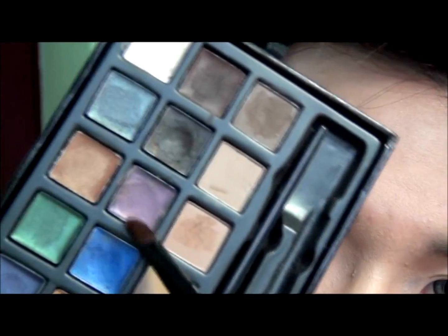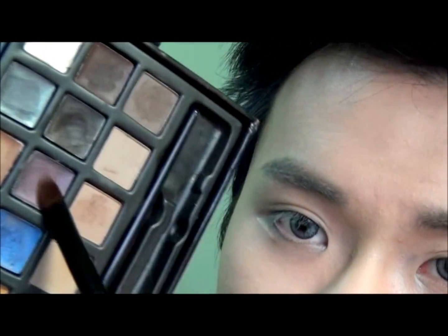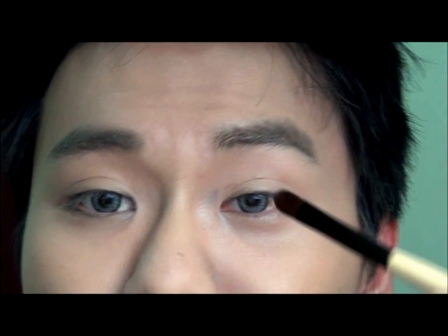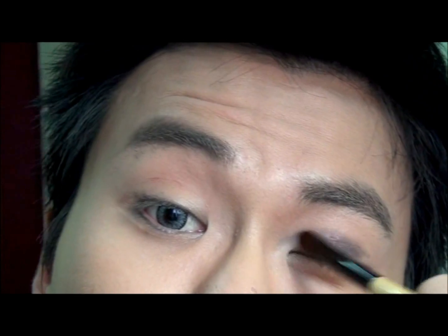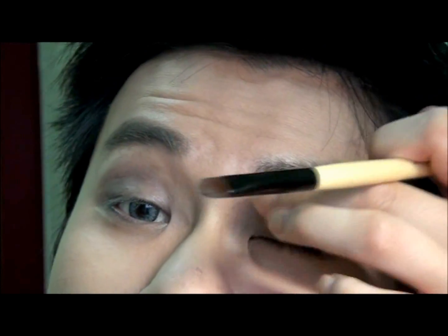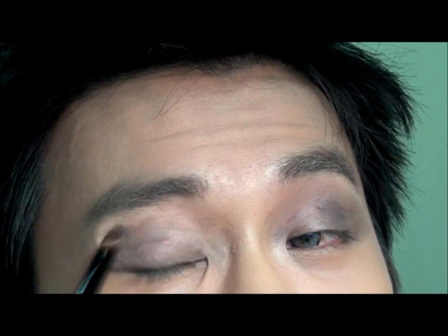To start with, I'm going to take this purple liner here as a base — it's actually a gel liner. I'm going to take this brush, take some of this product, and apply it to the upper eyelid as the base. Just make sure it's blended out evenly with no harsh edges. We don't have to be very precise right this moment.